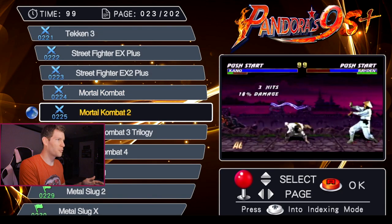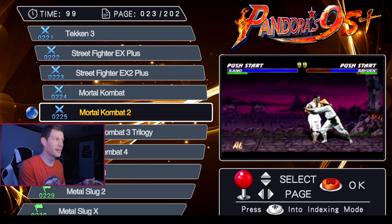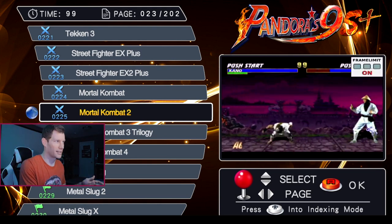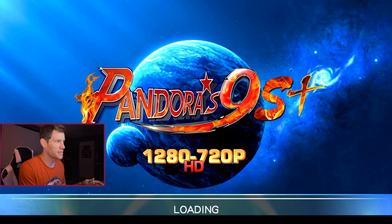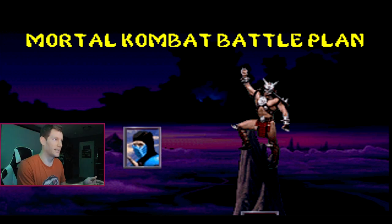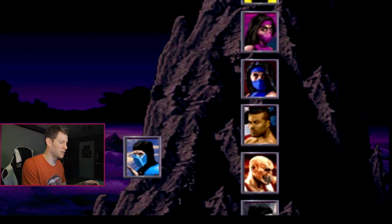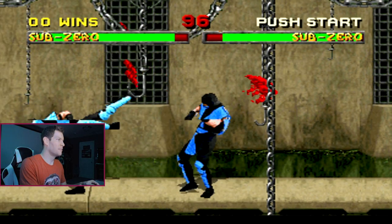Mortal Kombat 2 is a little weird too — the video preview plays running super fast with a frame limiter thing popping up in the corner. The version of Mortal Kombat 2 playing is definitely not the arcade version; I think it might be the Sega 32X version. It is playable though — you'll notice things like a loading screen, which you wouldn't experience on the arcade version, and an MK logo popping up in the bottom left corner, but it does run.